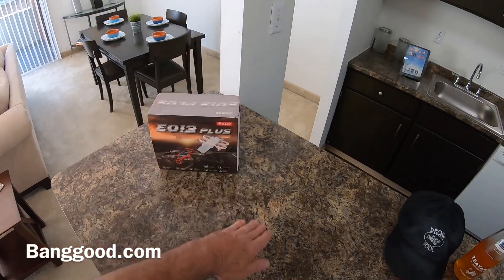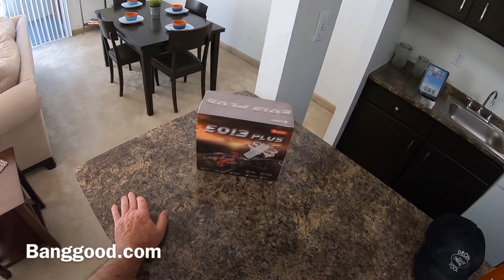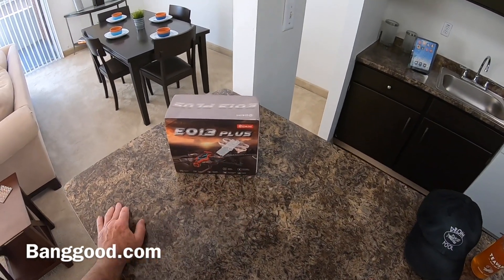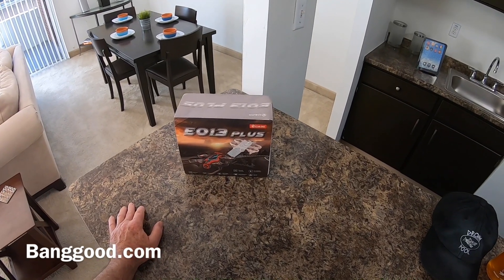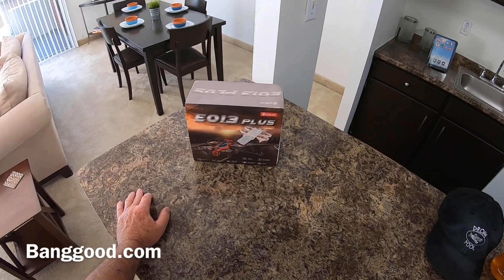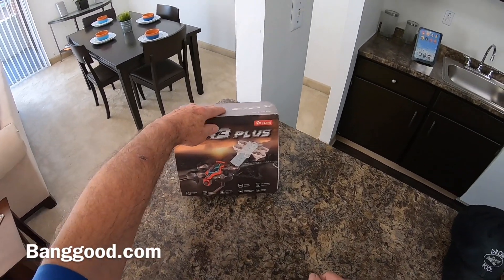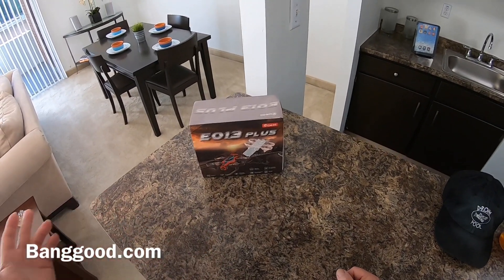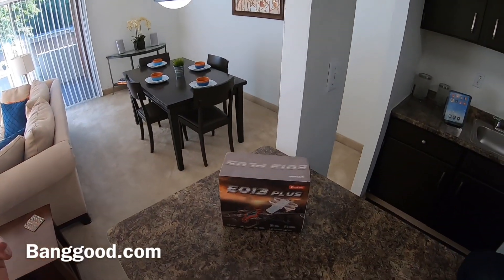It popped off the ground a couple of times — you're going to see the flight video I already recorded, which I'll put in after the unboxing where I show you the parts. It's one of these FPV 5.8 image transmission things. I don't even have goggles for this — I have DJI goggles which I use for my PS4, and I've only used them once with the Mavic Pro.